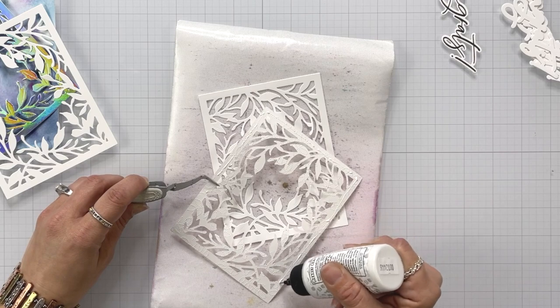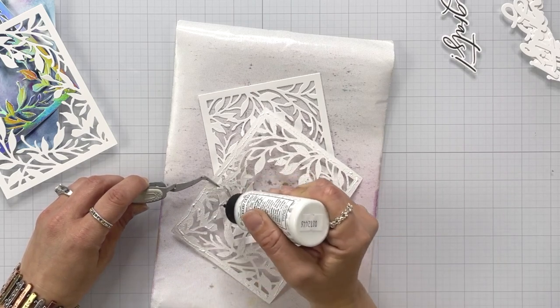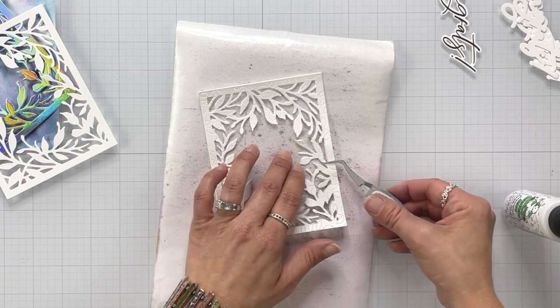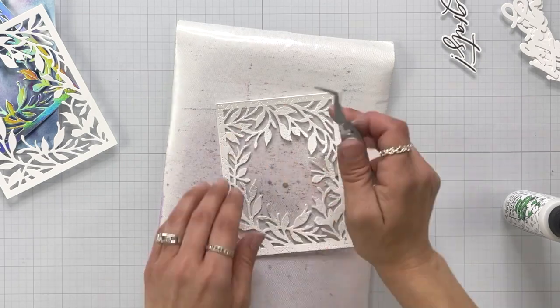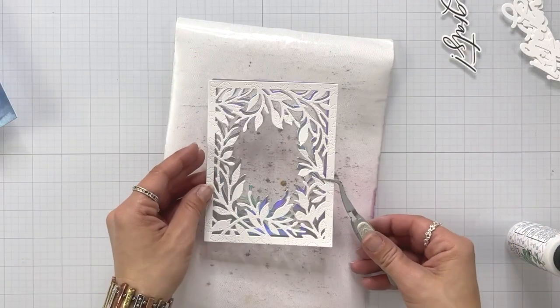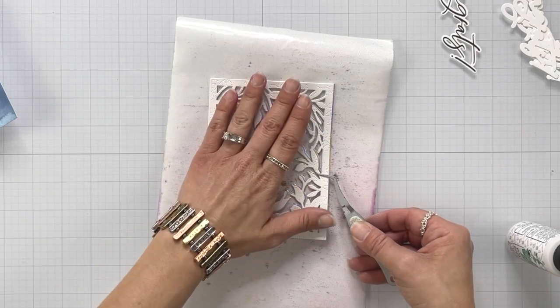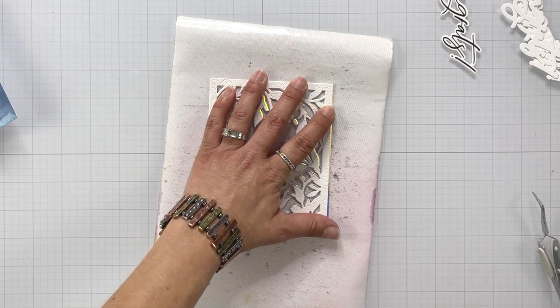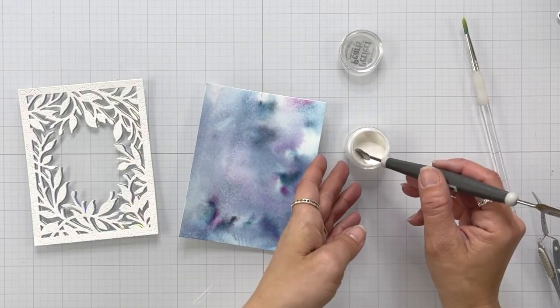For some reason when I was taking pictures — I took them two or three times — the holographic cardstock and even that piercing was just throwing my camera off; I think I was confusing my camera. Now I'm just layering up all of those pieces that I had die cut. I had three of them in white, and I'm using liquid glue to do all this. Then I have the one piece die cut from the holographic and I just offset it ever so slightly — I just really wanted some shine back there.